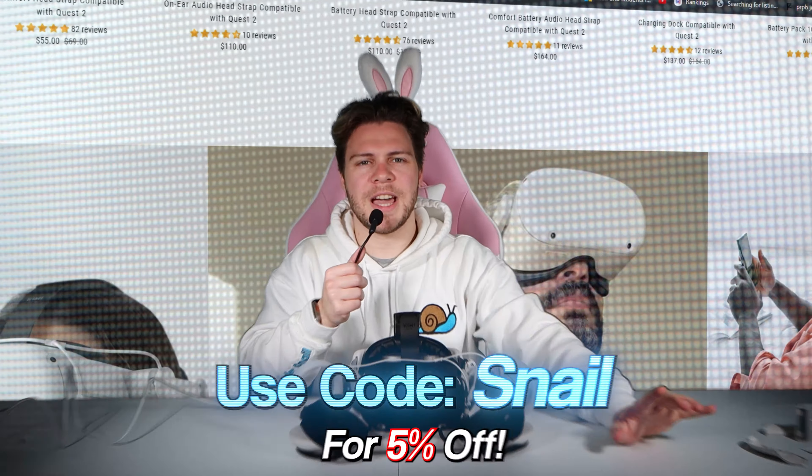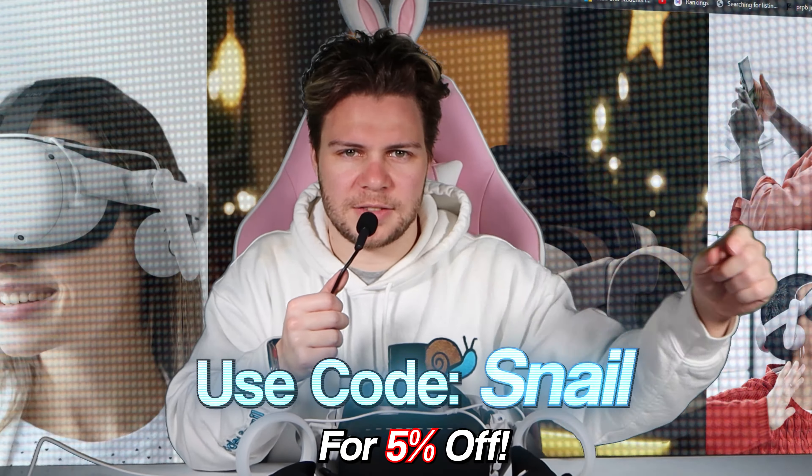With that, we have officially constructed the ultimate VR headset. Thank you again Kiwi Design for sponsoring this video — links in the description for all these products. Remember, use code snail for 5% off. Thank you all for watching, and remember: stay chubby!